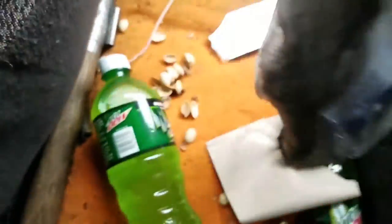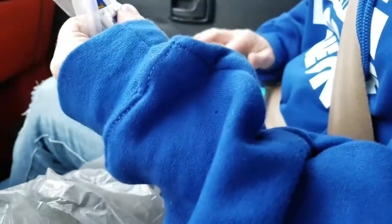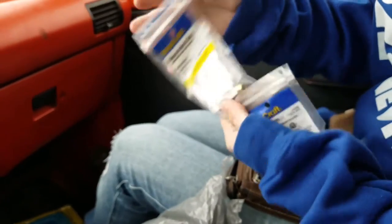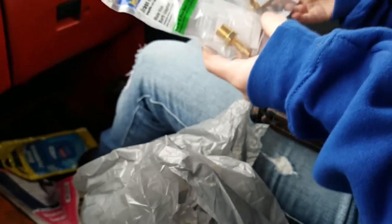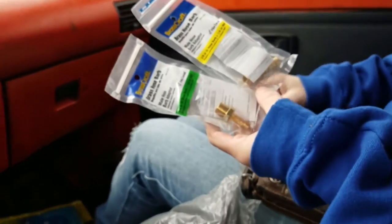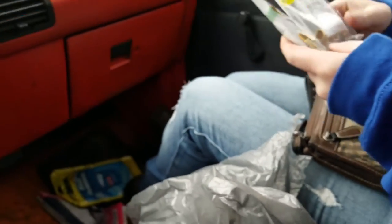Merry Christmas guys. We already got some of the fittings — I got some cashews for Christmas as you can tell. So we got one, it's a quarter inch. They're both quarter inch thread, but one is a three-eighths nipple and one is a quarter inch nipple. One's going to be the supply and one's going to be the return for the water — the coolant — because we're using an SRT4 turbo on my car for right now.